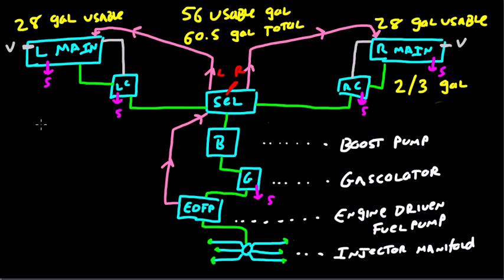To summarize: we've got a left main and right main, each holding 28 gallons of usable fuel, for a system total of 56 gallons usable and 60.5 gallons total. We've got two collector tanks holding two-thirds of a gallon each, a fuel selector, a boost pump, gascolator, engine-driven fuel pump, and injector manifold. There's a return line from the engine-driven fuel pump back to the selector and then to the main tanks, determined by which side the selector is pointed to. We've got five sumps, two vents for the main tanks, and the collector tanks are vented through the main tanks.